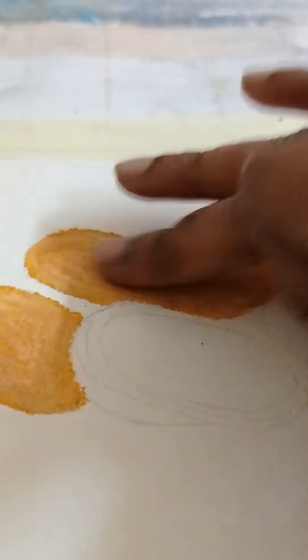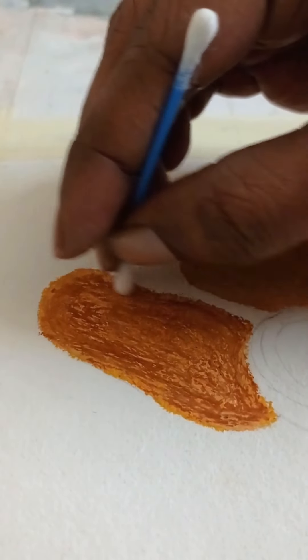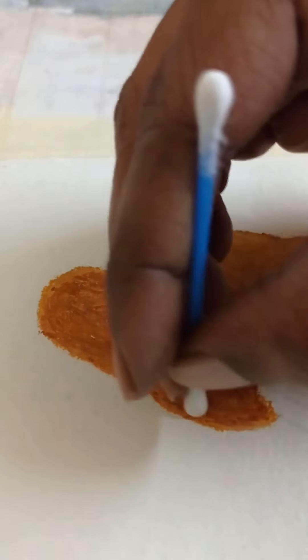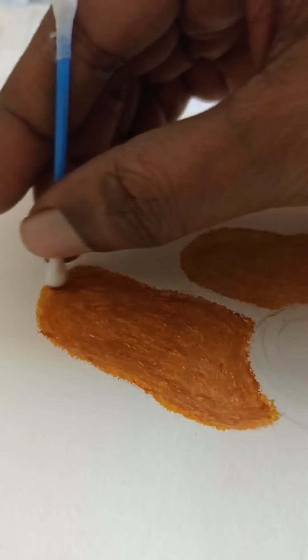Using light pressure to get the roughness of the paper, I'm now applying brown to create another layer. You can already see the yellow at the bottom, and we need that. After that, I'm blending it a little bit with Q-tips, but the yellow should still remain visible — it shouldn't get completely mixed out, because you need those yellow spots for the detailing.